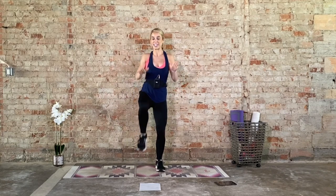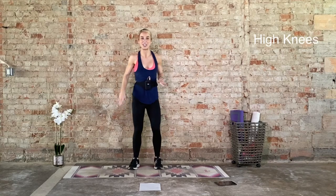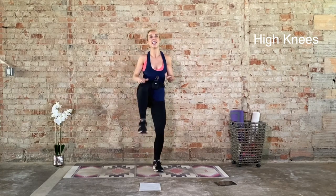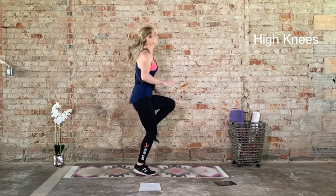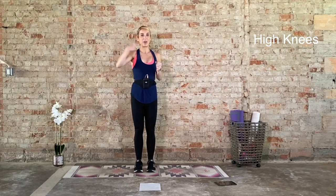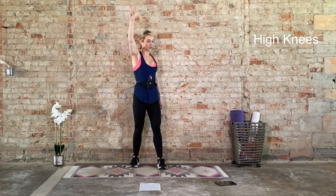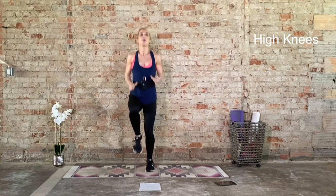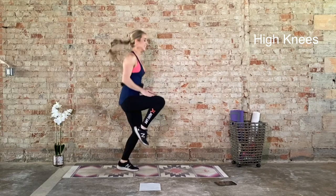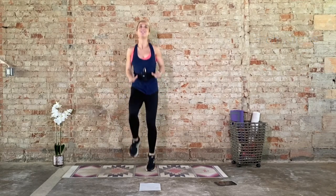Last exercise for the warmup will be high knees. You can either step it up like so or add the jump. Keep a neutral spine. We go in three, two, one. You can always slow down the pace — either just sidestepping or adding that little jump. What do you want to do today? You get to decide. Last five seconds. Four, three, two, one. Recover. We have that one more time and then we're done with your warmup. Big, deep inhale. Exhale. We go in three, two, one. High knees, 20 seconds. Ten seconds, you got it, keep it up. Five, four, three, two, and one.